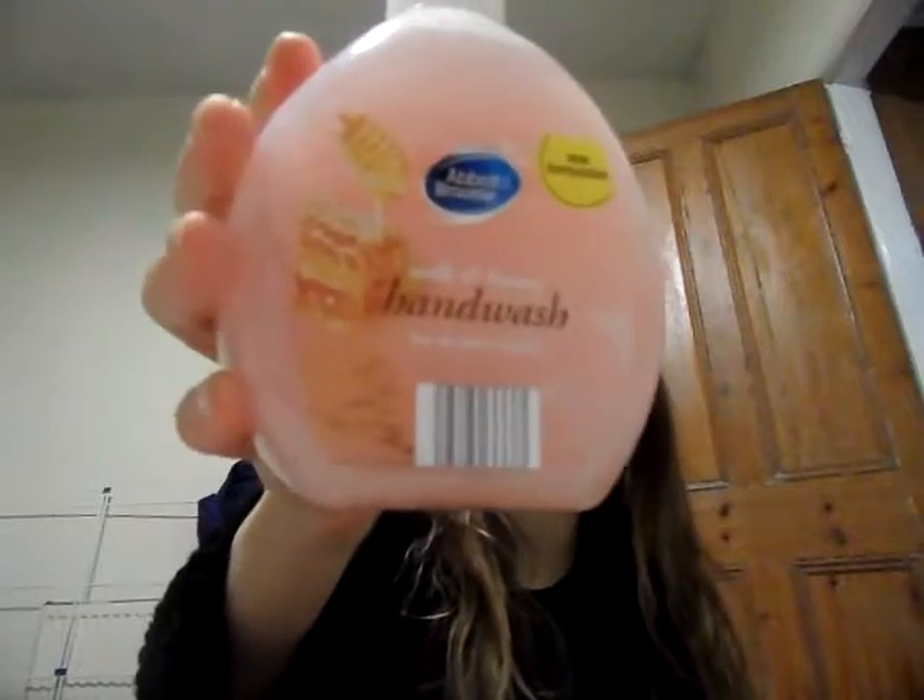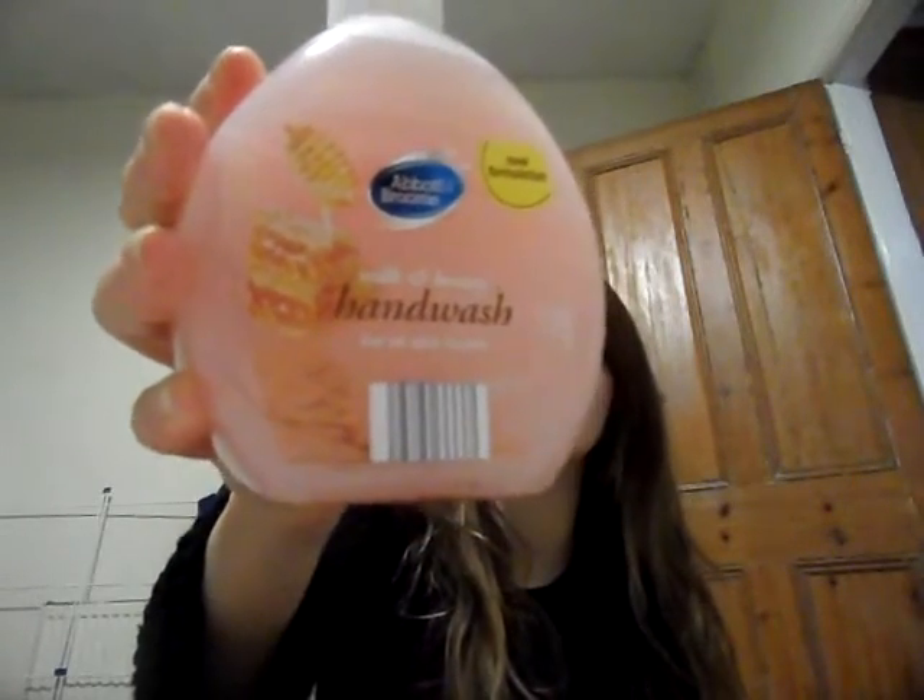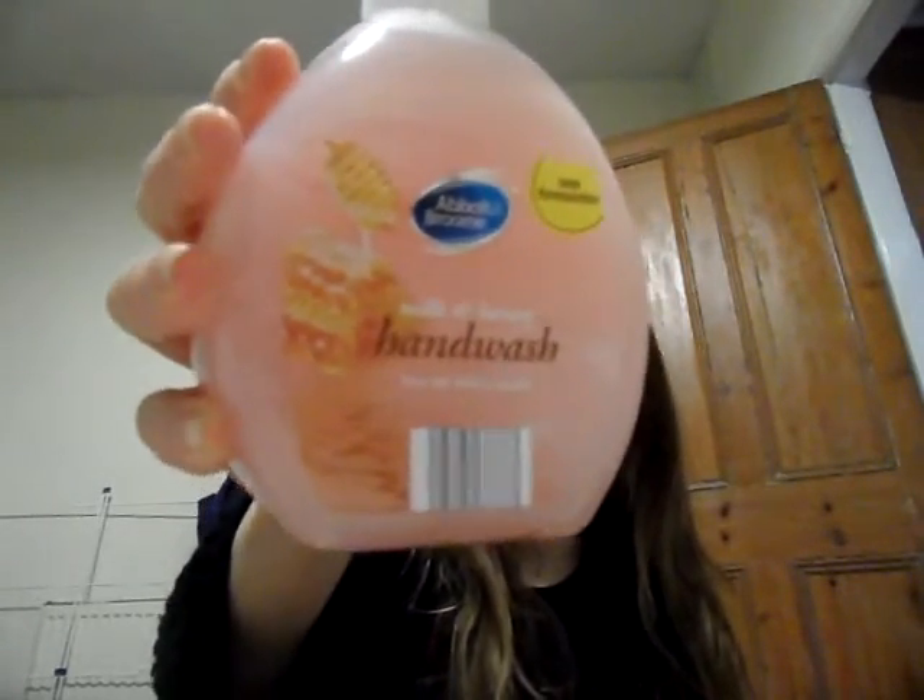So all that mixed together, add hot water and hey presto, you've got yourself a nice hand wash. And you don't have to pay money out on buying any more, so it's a good money saving tip. And also when I used it, it was really, really nice — lathered up really well. And obviously you've got the benefits of the scrub and moisturiser.